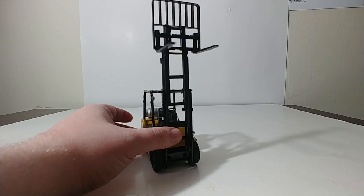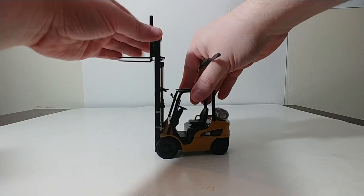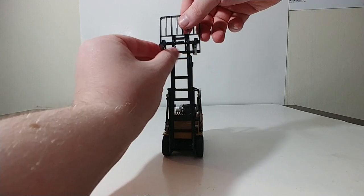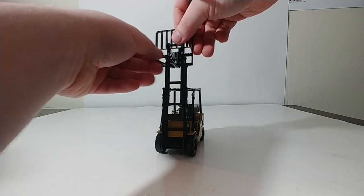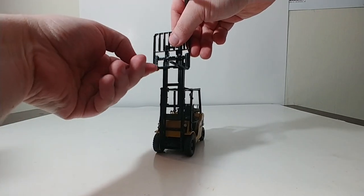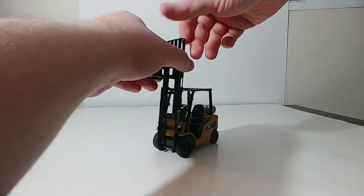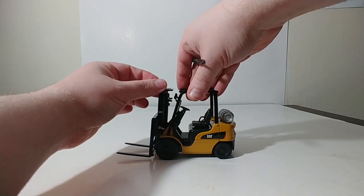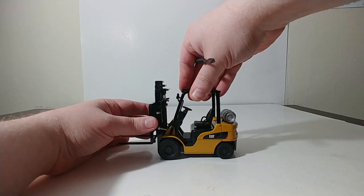The forklift mechanism is the same for the most part on all three of these, which is a good thing because it has a few different stages on it. It goes forward and backward. The actual forks can slide in or out, depending on what size pallet you have, so that gives you some added flexibility for poses. The forks themselves are made of metal and not plastic, which you often see — a nice touch. And it will go all the way to the ground. Backwards, forwards. Really, any pose that you would want to replicate with a real forklift, you can do.